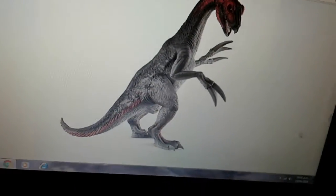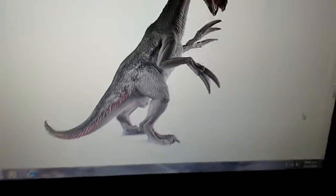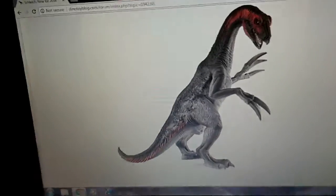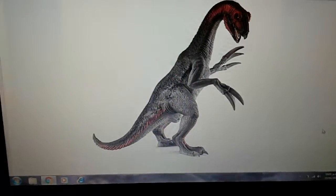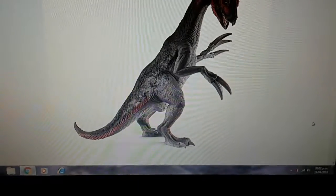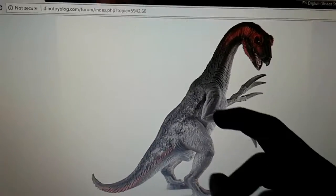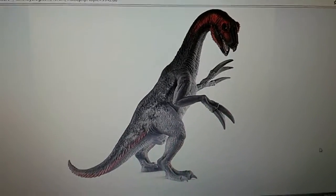Next we have the 2018 Therizinosaur repaint. This is just a repaint of the old — I think 2014 — Therizinosaur, so nothing special. I'm not getting this figure because I already have the Schleich 2014 one. I'm not going to get a new one just because it's basically the same, just different colors. This color does look much better than the original color scheme, but I'm not getting it.